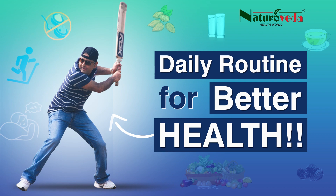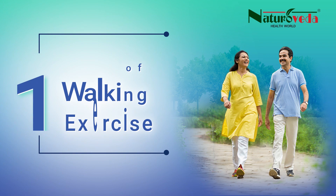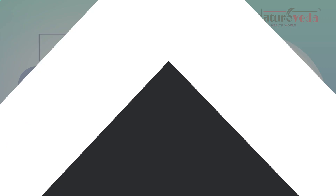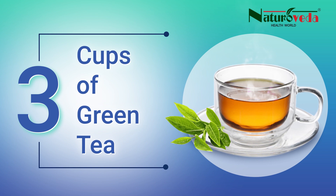Daily Routine for Better Health. 0 teaspoon of added sugar and salt. 1 hour of walking and exercise. 2 teaspoons of isabgol at bedtime. 3 cups of green tea.